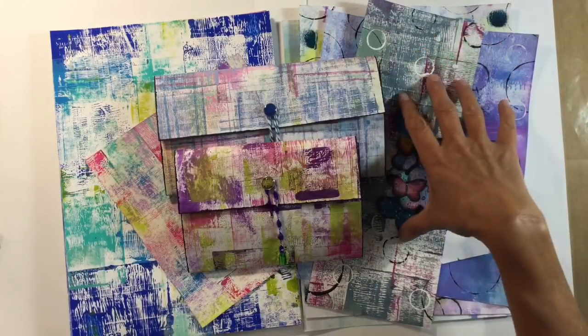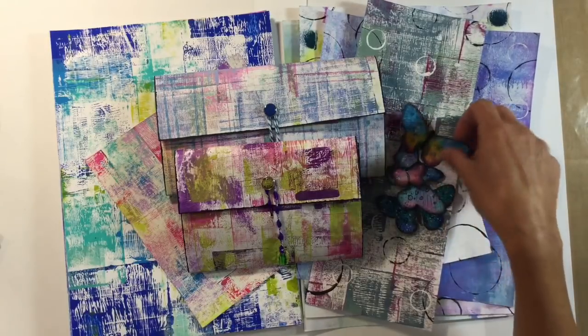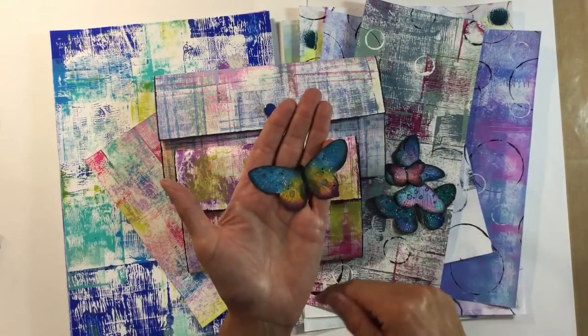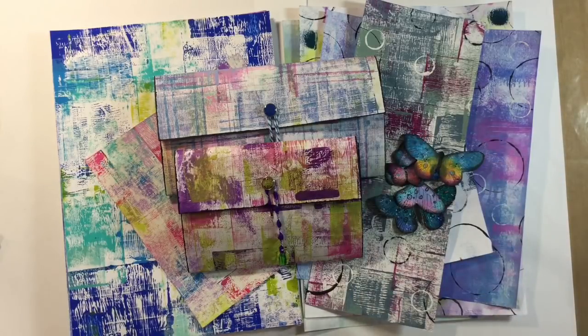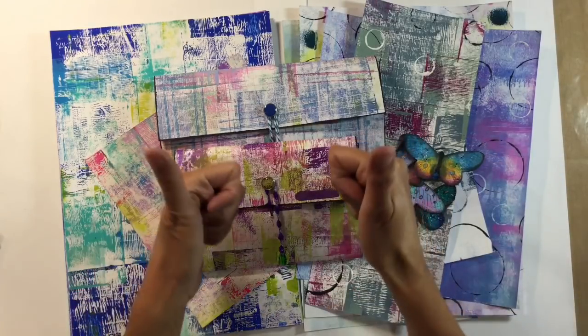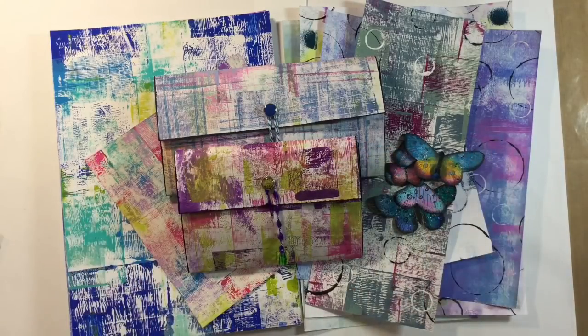I'll leave the link to the video where I showed you how to create the backgrounds, and to the video where I created these lovely butterflies, in the description box below for anybody who would like to watch. I would really appreciate it if you give me a thumbs up — it really does let YouTube know that you like what I'm doing. Feel free to share this video with your friends on other media, and let me know what you think in the comments below. Take care everyone and I'll see you all again soon, bye for now!